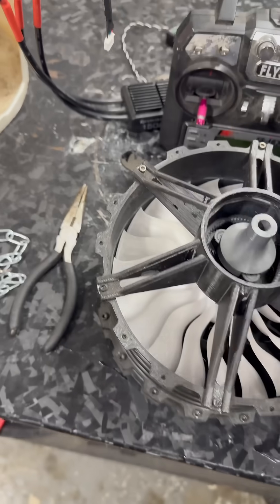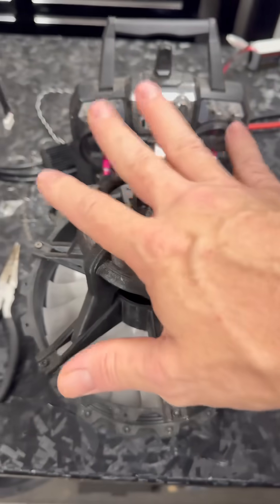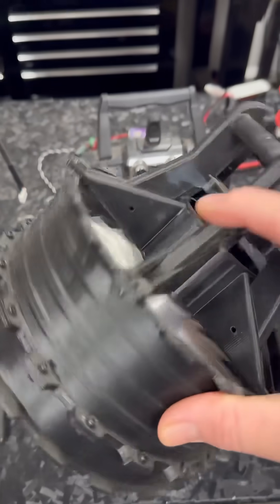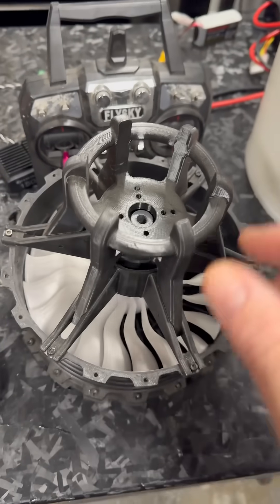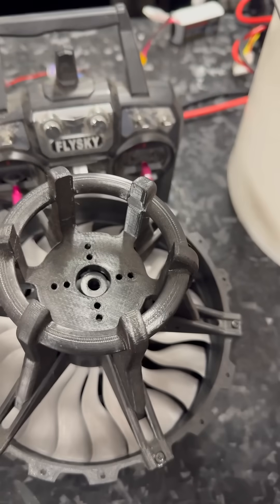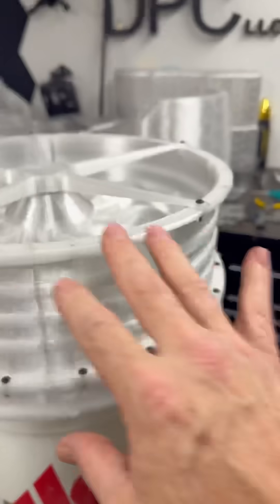This is a fun little fan because the motor just kind of slides over this. The end result would be that it would be mounted to the back side inside the ductwork, but that wasn't my original plan — this was the stubby fan design.